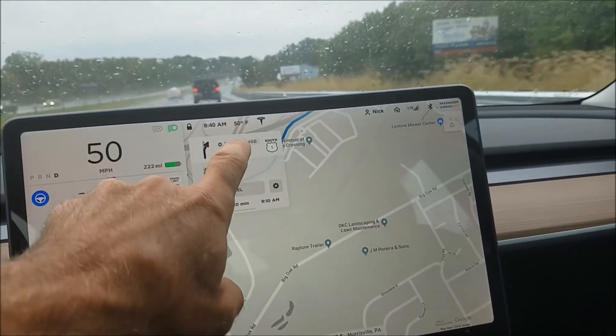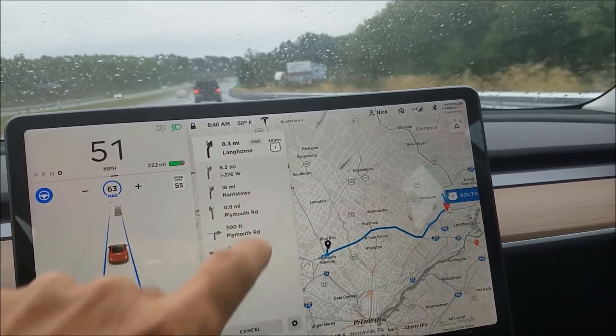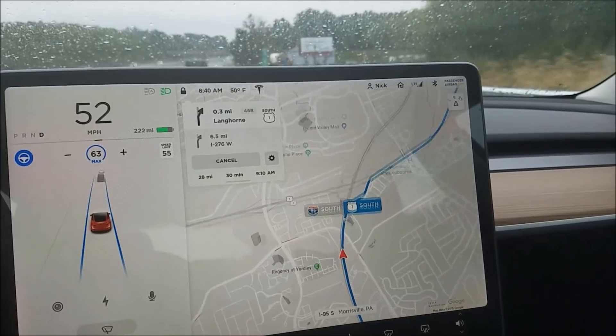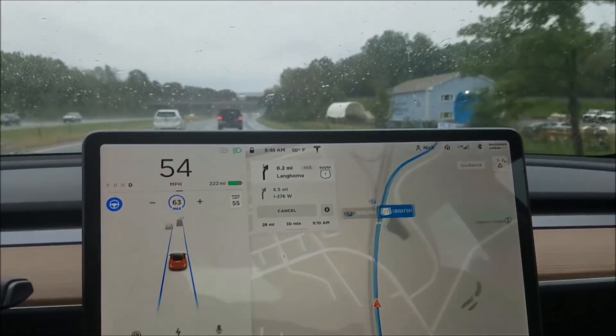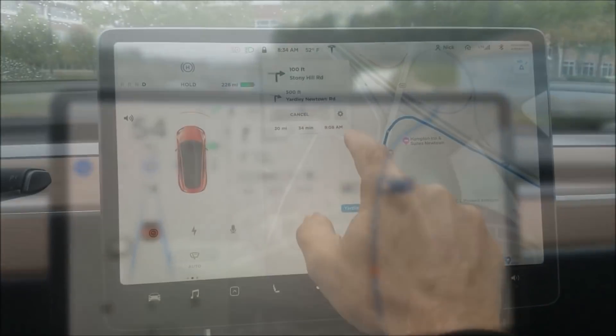If I happen to move the map off and lose the navigate button, I can touch here and touch there to get back into navigate mode. Alternatively, if I'm over there I can reach over and touch that, though it's a little bit of a stretch.